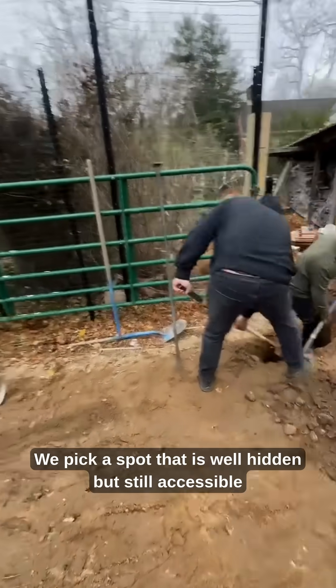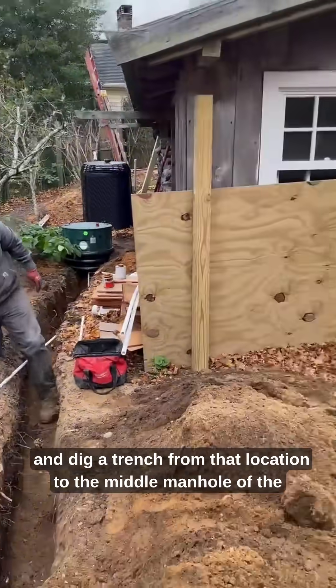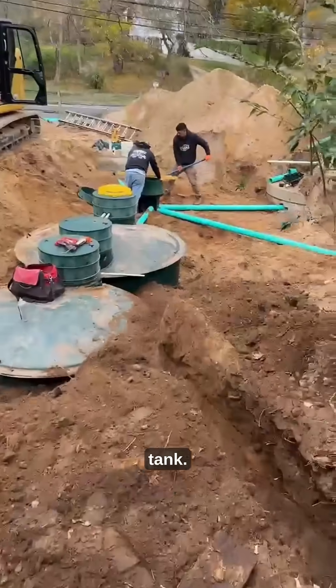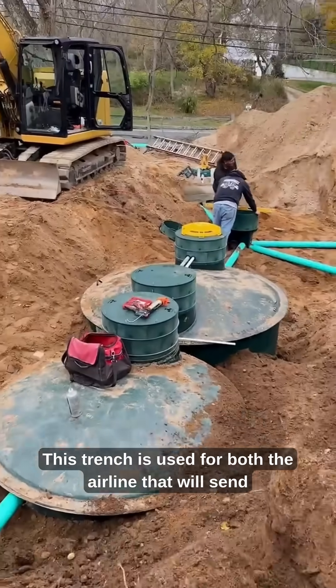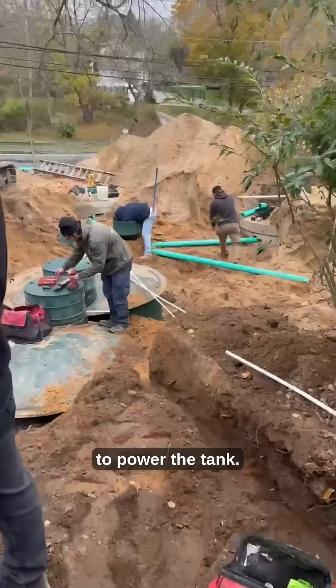Now comes the control panel. We pick a spot that is well hidden but still accessible and dig a trench from that location to the middle manhole of the tank. This trench is used for both the airline that will send air to the tank and the electrical conduit that will be run to power the tank.